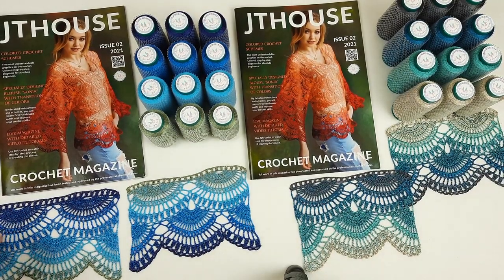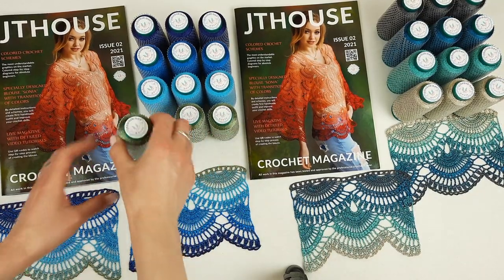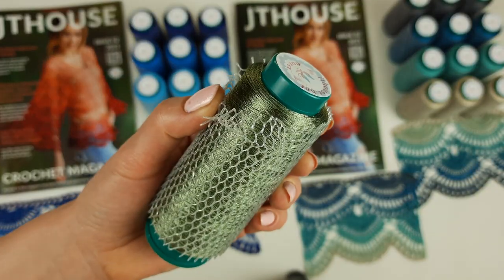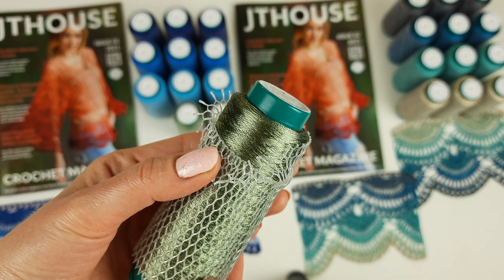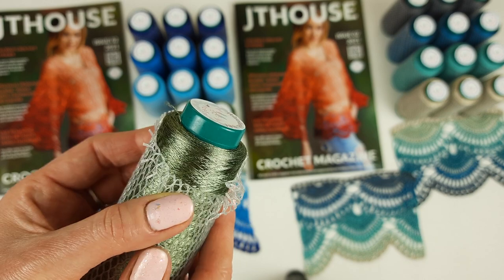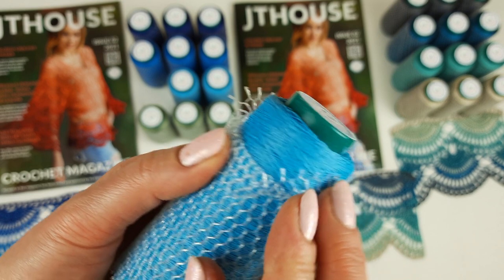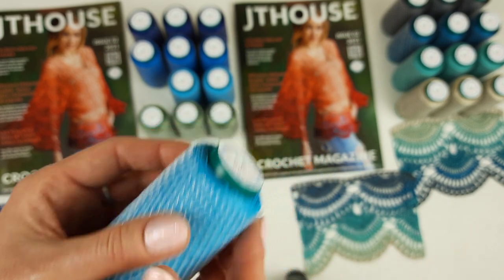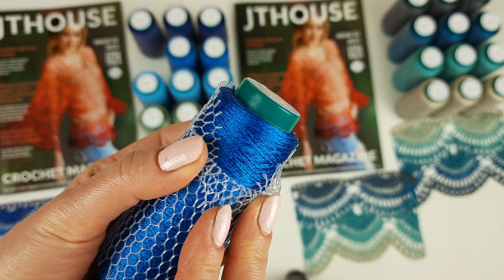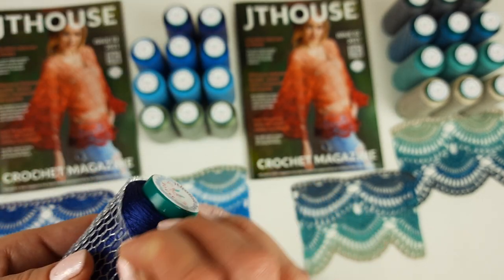So now I want to show you closer this one set. Let's see — we start from such pastel green, I want to show you closer so you can see it. It's pastel green — perfect for such colors together. Next we have such a beautiful turquoise — you can see it's a bright one. Next, more intensive, we have blue color. Looks like this. And this one is new, I just received this color.